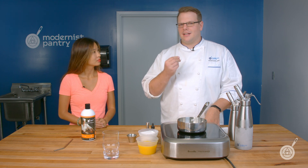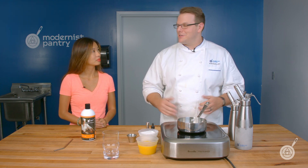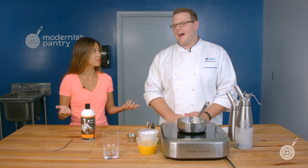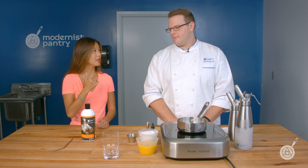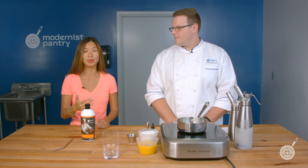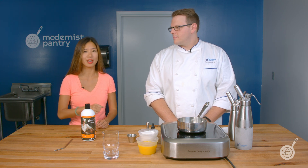If you love Coke or Pepsi, that's the effect phosphoric acid gives. If you want to check out the other sodas and gum arabic episode number 151, the link will be in the description below.